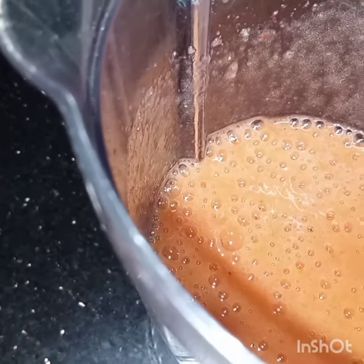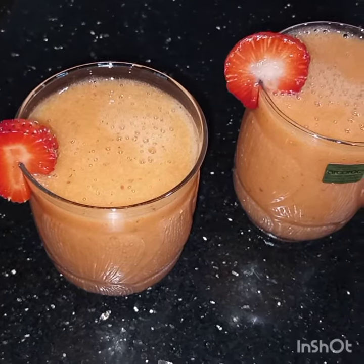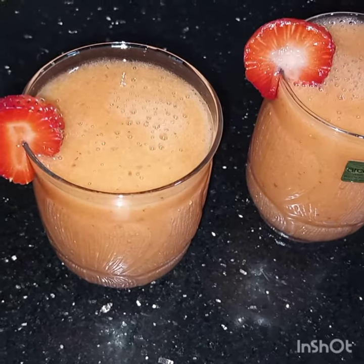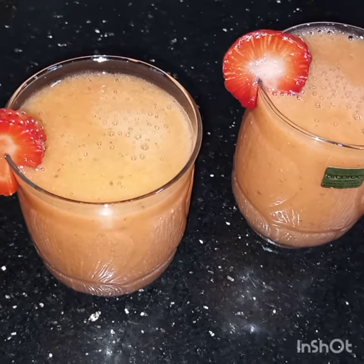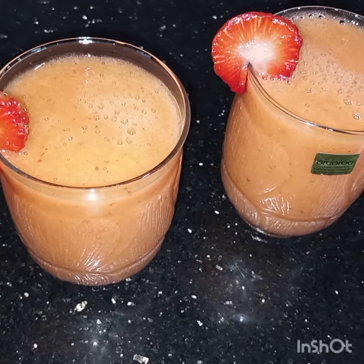I have not added sugar in it, but if you want you can add. Now this is done. This scrumptious drink is ready to be served. I hope you like this video. See you soon in my next video insha'Allah. Till then, Fiyamanullah, take care and alaafiz.